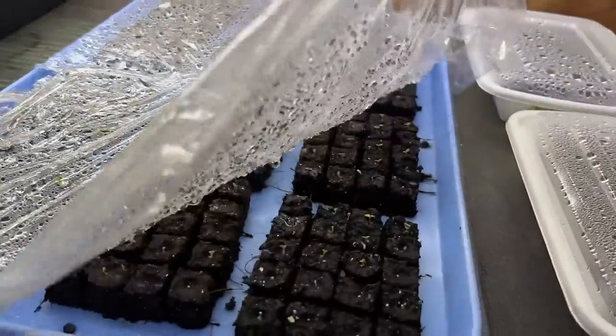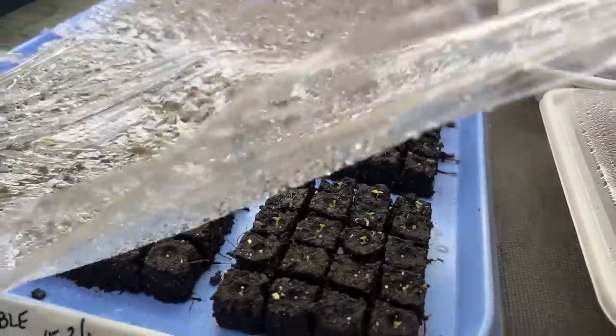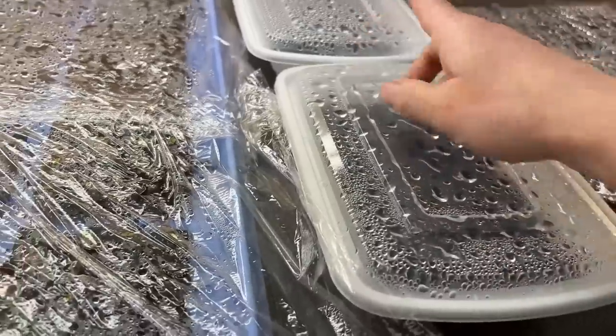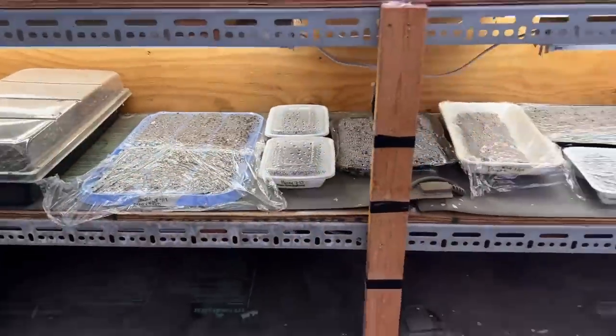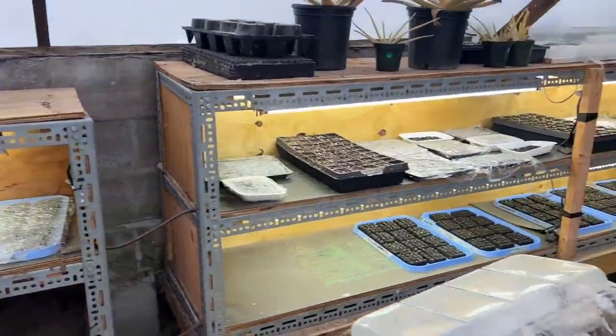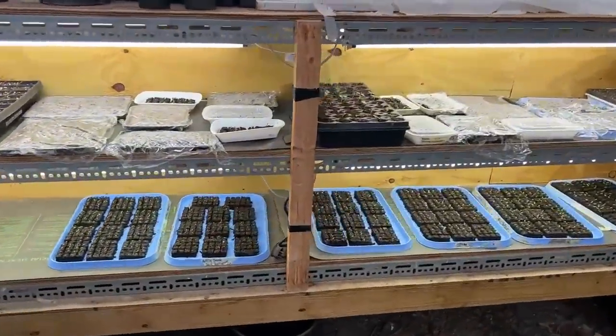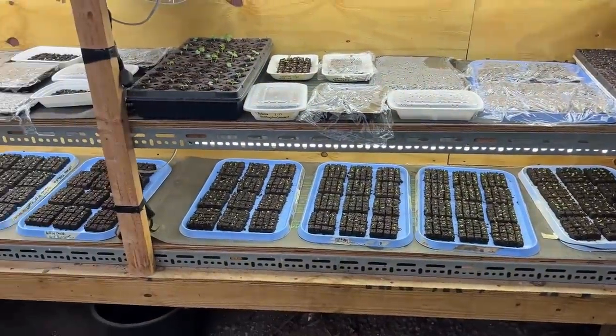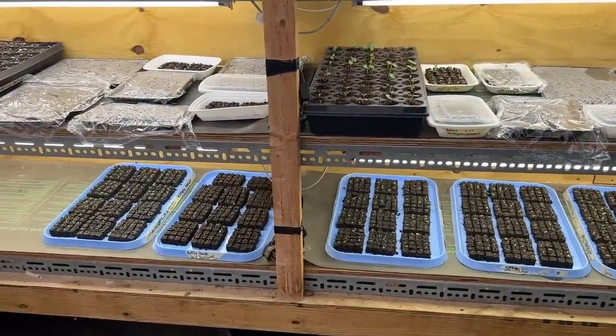Everything else is starting to pop. More pansies here too. Lots of good stuff going on in here — I'm really happy with the germination on most things. The pansies look great. I have a couple more trays of pansies at my house that I started and still need to bring here.